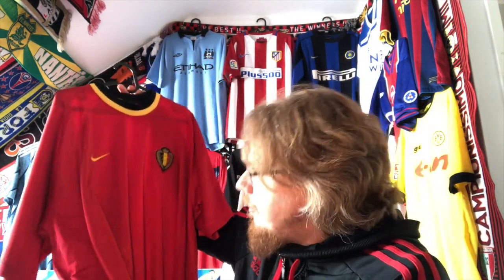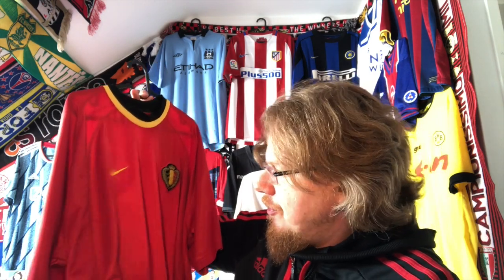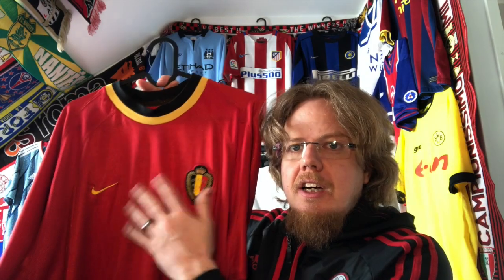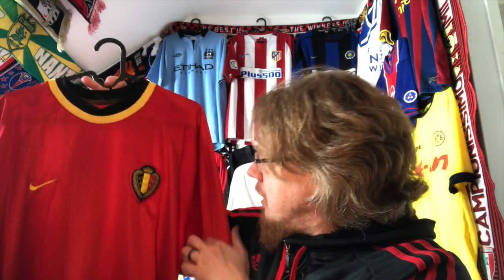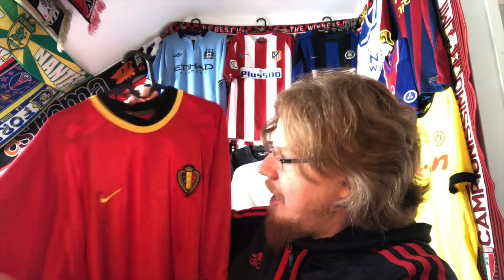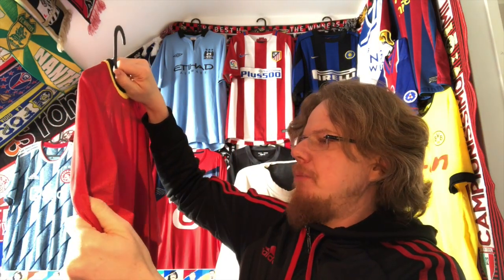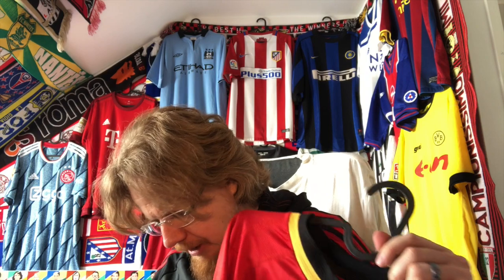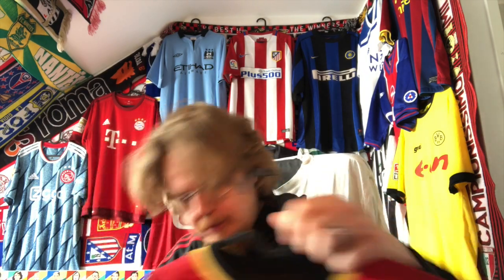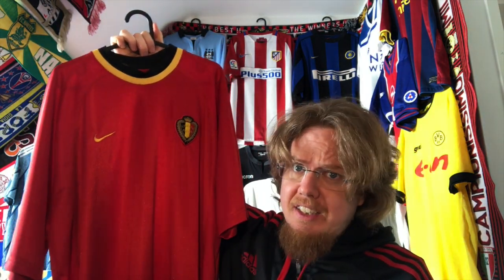It has a very interesting ventilation pattern that goes in an arc around the sides from the front — something I have not seen before, which definitely makes it interesting. There are also little yellow dots on the left sleeve, as Nike did back then. The right sleeve appears to be plain. So it's a rather plain jersey overall, but I really like this classic simple look.